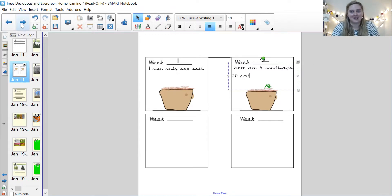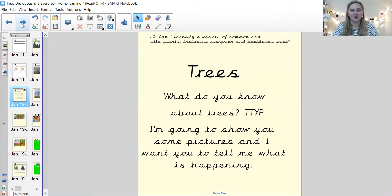Well done. Let's keep going. So we now need to learn about trees, and we know the different parts of a tree, but we need to learn a little bit more.